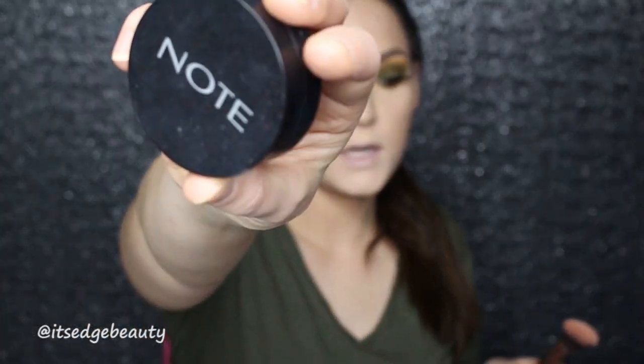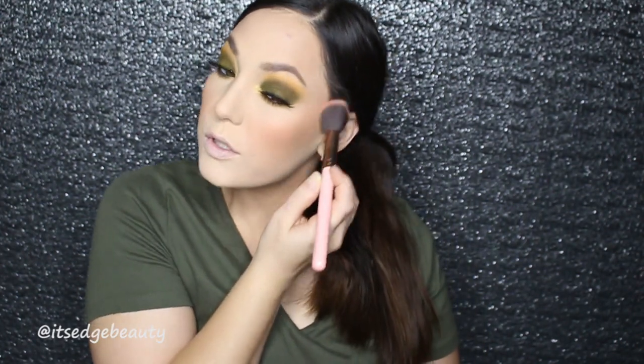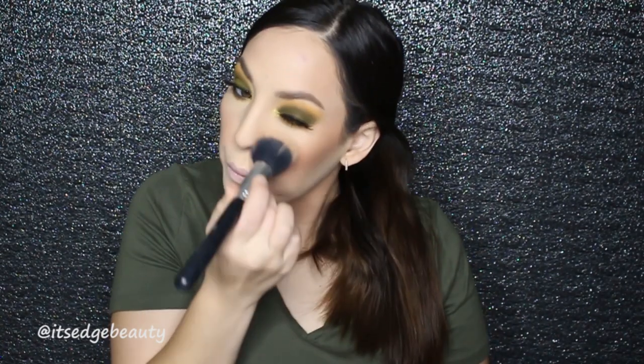I'm going to go do my brows and some lashes and I'll be right back. I think this look turned out so pretty — I love the matte shadow. I like that the dark brown in the crease is giving it some dimension. We are going to move on to blush using my favorite, the Note Cosmetics blush in Desert Rose, with my Luxie 504 brush. Love a nice coral blush with a green khaki eye.